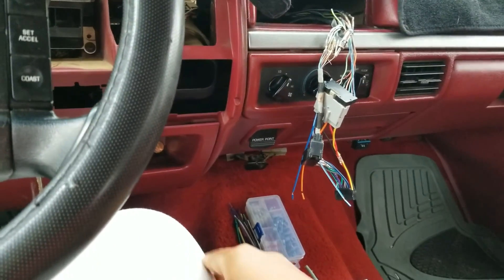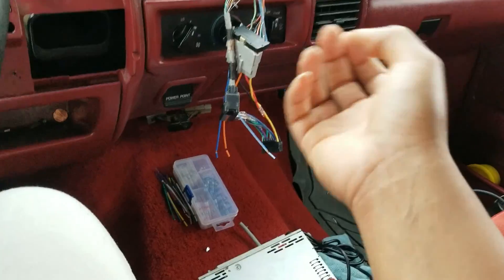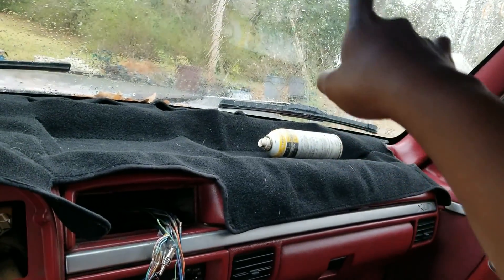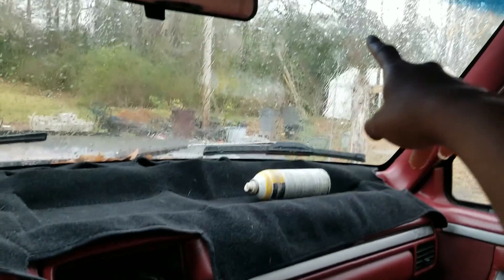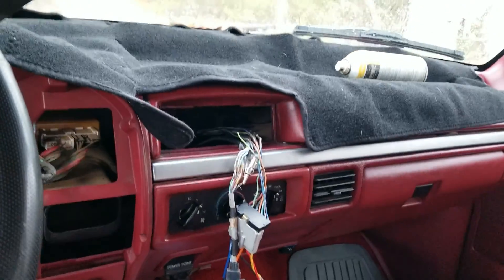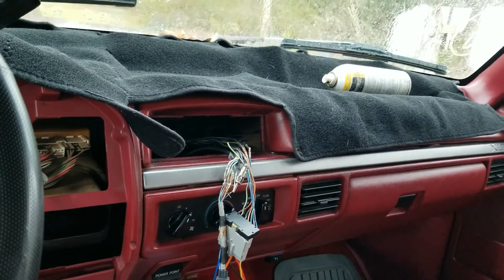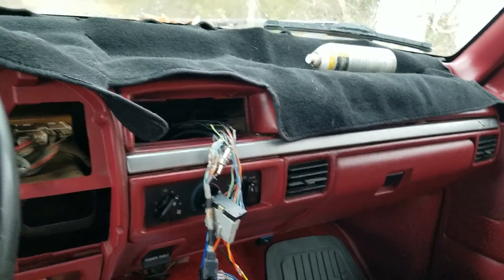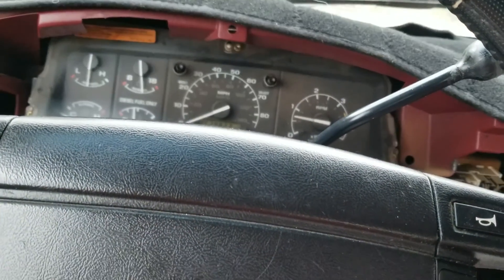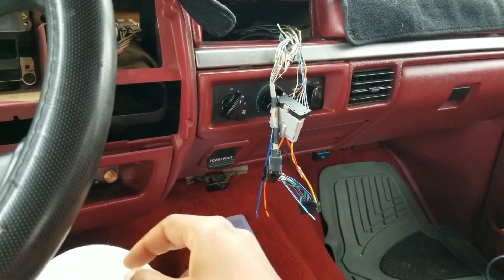I'm going to pull the fender off again — there's one mounting point I need to pull down further. I got a short antenna to replace the one broken in the wreck, which I prefer over a long whip since you risk breaking those off. Overall though, great truck, I'm happy with my purchase.